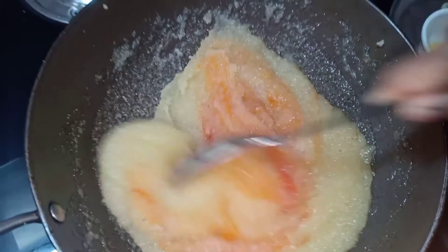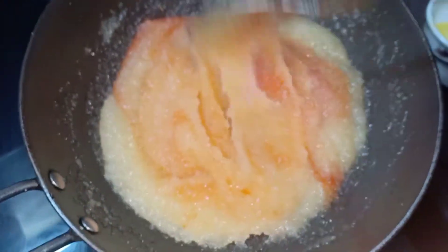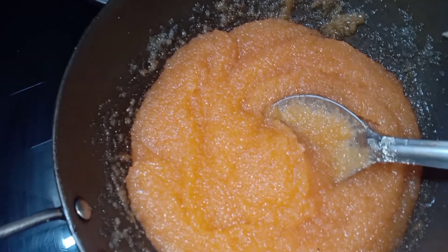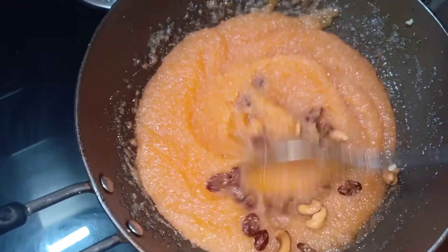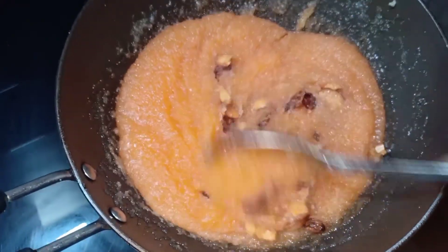Put the food color in the pan. Put the pot on the pan and let's see what we have done.